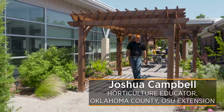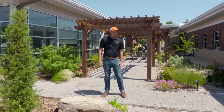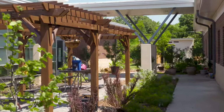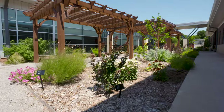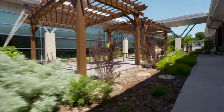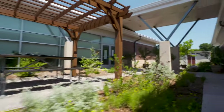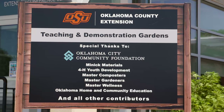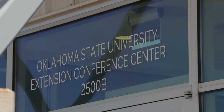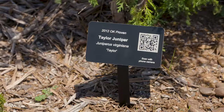I'm here in the teaching and demonstration garden section of our gardens at the Oklahoma County Extension Office. This has been an ongoing project for the last year or so as we try to develop some teaching and demonstration areas around our campus — utilized both for passive education as people walk through coming and going for different activities, and also for specific workshops as a hands-on component. This happens to be the Oklahoma Proven portion of our teaching and demonstration gardens, where all of the plants are Oklahoma Proven plants.